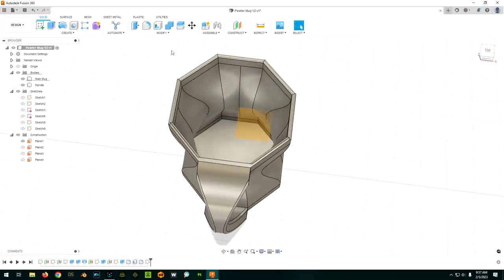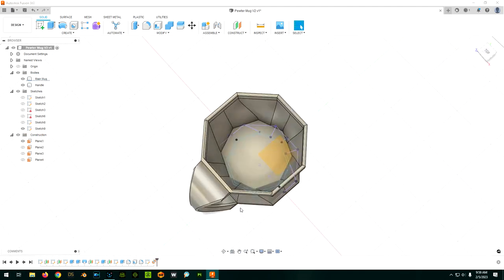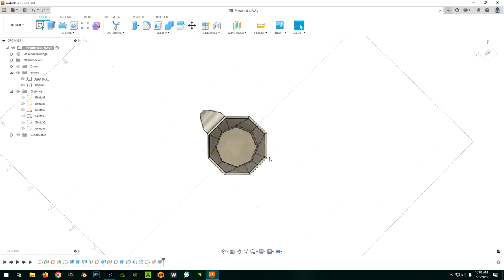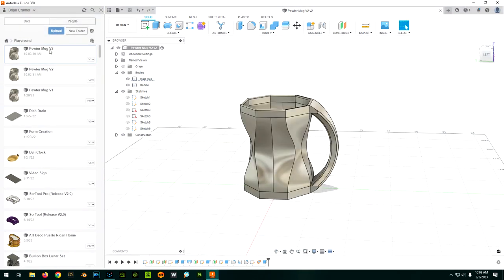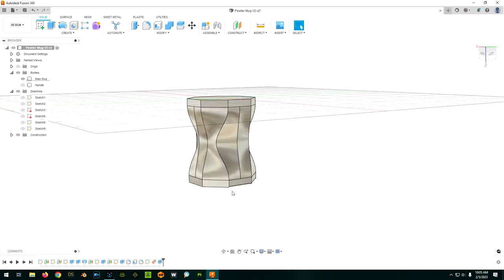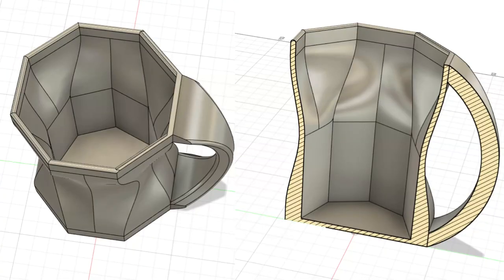After thinking about it for a week or so, I decided I needed a solid mold to take up the space on the inside of the mug, and then a two-part mold for the outside. To facilitate this, I had to tweak the design to eliminate the hourglass shape on the inside — otherwise it would be terribly difficult to pull out the inner mold after casting. I also thinned out the walls from 6 millimeters, like a standard coffee mug, to a more reasonable 3 millimeters, since we don't need that extra thickness for metal. With the new design made, I created and printed the box I'd use to make the silicone molds.